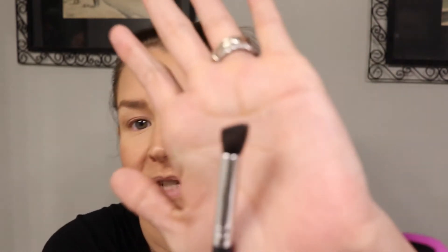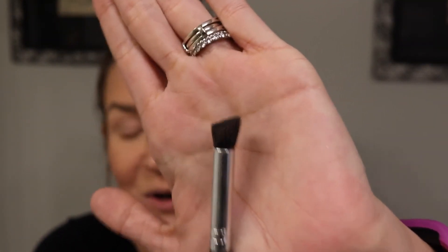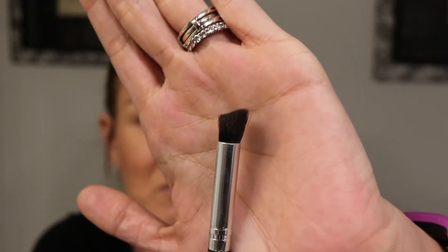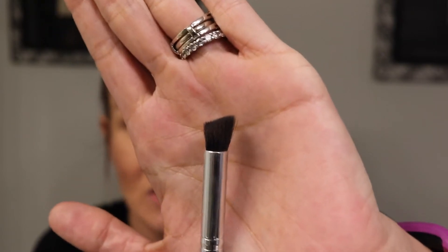What I'm going to do is show you a simple eye look that gets you out the door quickly but still makes you look put together. I'm going to take the Oh Natural shade and use a synthetic brush — you can use your finger, but you get more control and precision with a brush. This is my cream shadow brush, my go-to for any cream shadow or eyeshadow stick. It's got a slight slant to it.